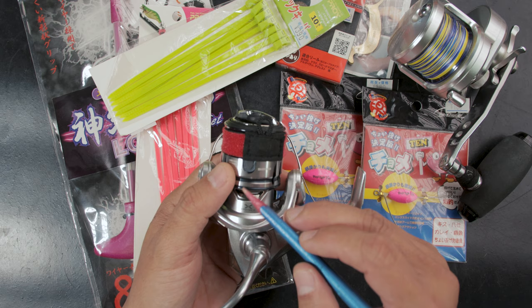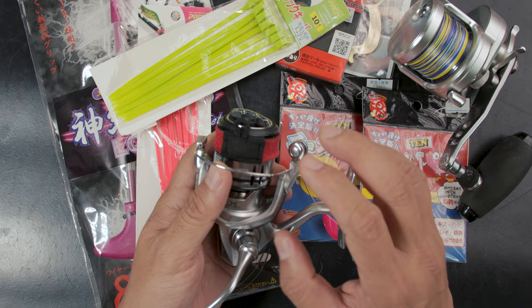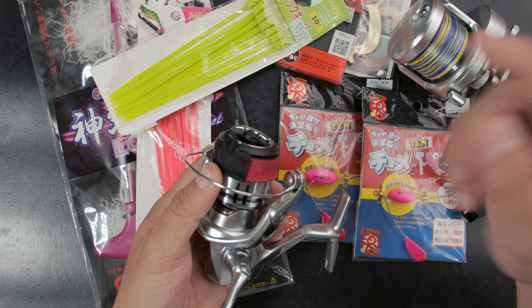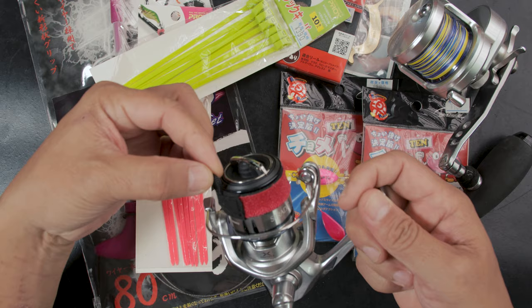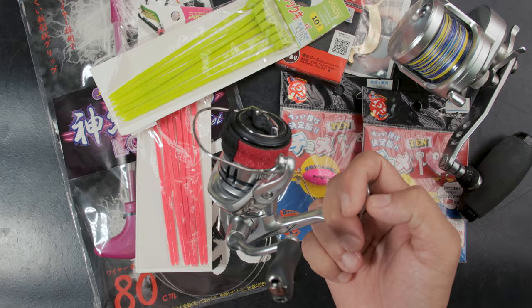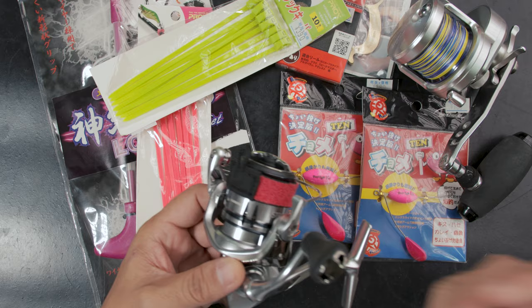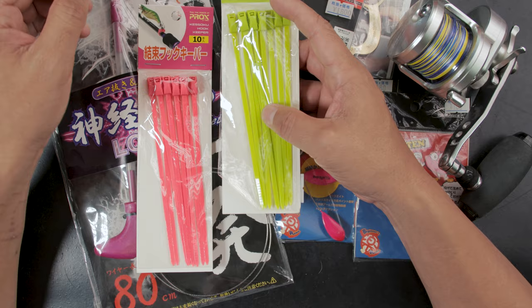It keeps the lure in a place where it's very easy to access — very handy if your reel doesn't have a line clip on the side. The problem with a line clip is it can damage the line a little bit, but with this band you can just clip it and the line won't get damaged. Also, if your reel is fully rigged you can have your lure here, out of the way — much better than putting it on your rod. I've been using this since I got it in Japan a couple of years back and I love it.